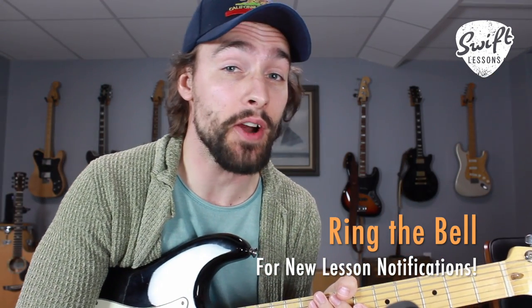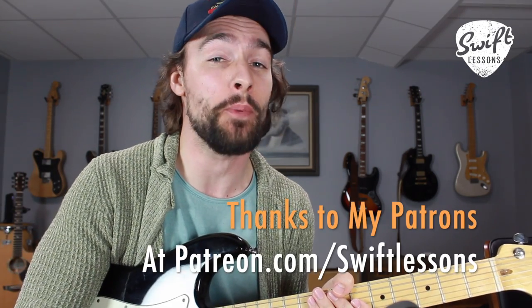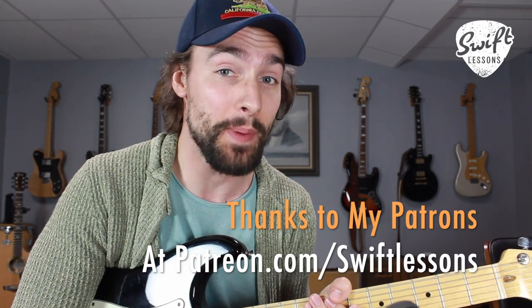Thanks so much for checking out this lead guitar tutorial. I hope you enjoyed it — let me know what you think in the comments section below. As always, big thanks to my supporters at patreon.com/swiftlessons. I hope you're enjoying all those extra resources. I've got many more lessons coming up, so keep checking in, please subscribe, please share. This is Rob at Swift Guitar Lessons in Philadelphia, saying happy picking.